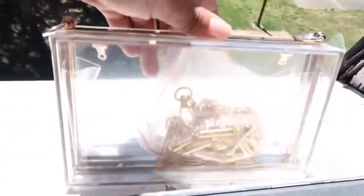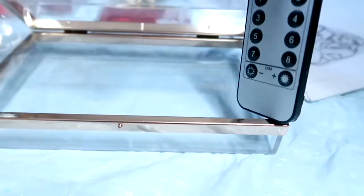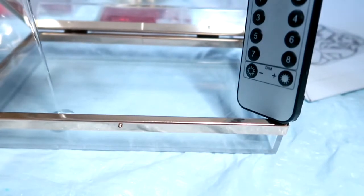Hi angels, welcome back to another resin video. We are going to be making another resin clutch. These resin foil sheets I got from Etsy — I will leave the link down in the description box so you guys can find it if you want to order it. The clutch is from Amazon; it has two chains, a chunky one and a slim one. And the dry pressed flowers are from Amazon of course.